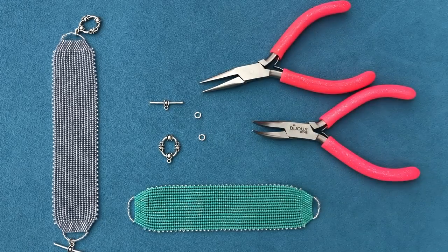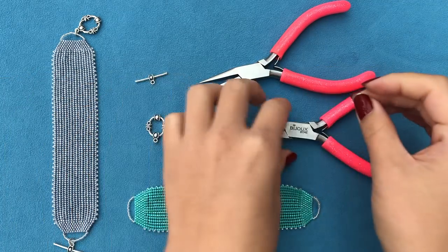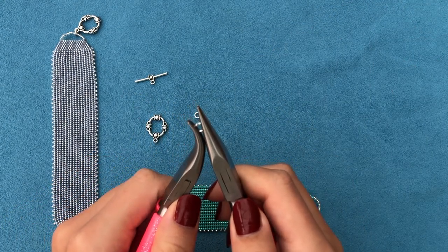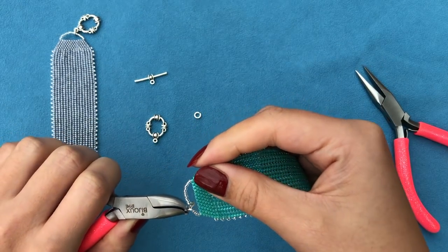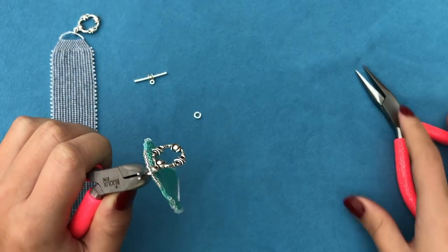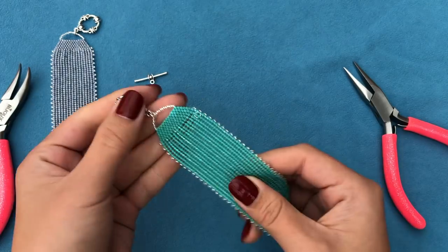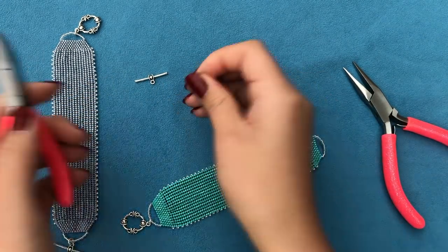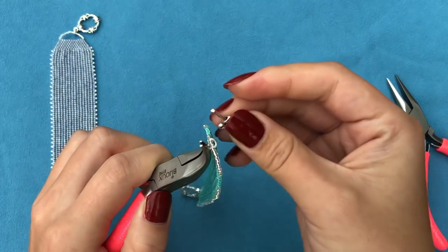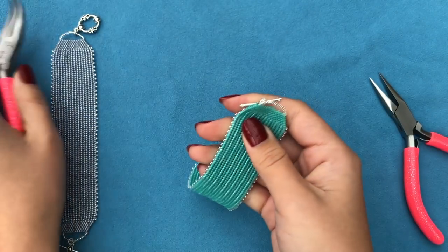Now it's time to attach the clasp, which is probably the easiest clasp attaching I've ever done. All I do is pick up one of the jump rings, hold it in place with my curved nose pliers, open it up with my second plier, put one side of the loop on the end of the bracelet and one side of the clasp, and close it. One side is ready. Now I pick up the next jump ring, open it up, take the second side of the bracelet and second side of the clasp, and close the jump ring — and it's ready.